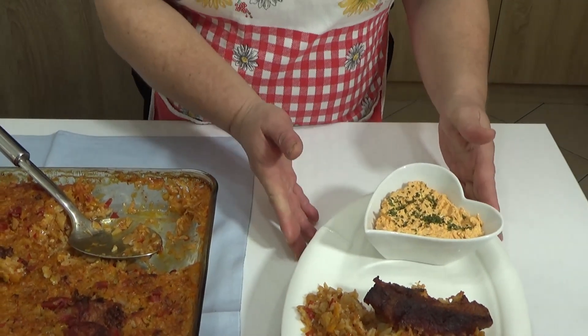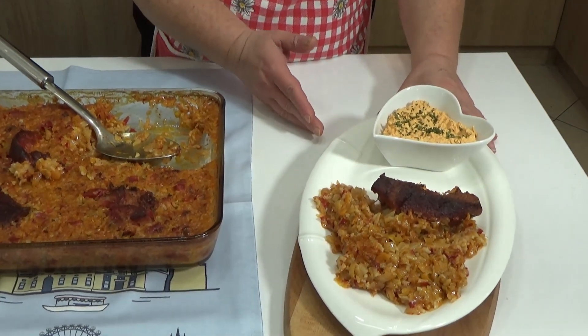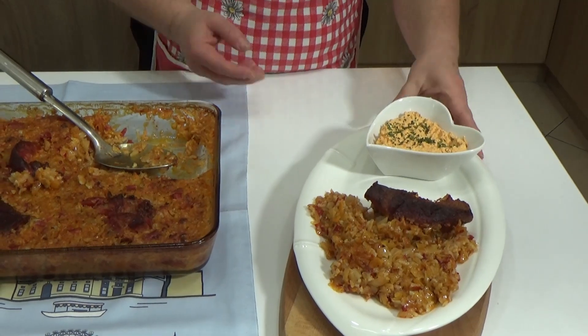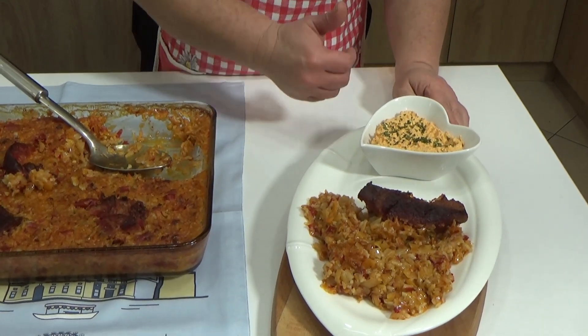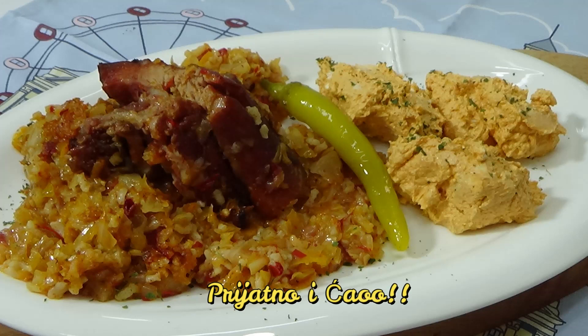That was it for today on my channel, dear friends, and we will see you next week with another recipe. Good luck from my kitchen to everyone who is watching my channel, and a big hug, friends! Thank you.